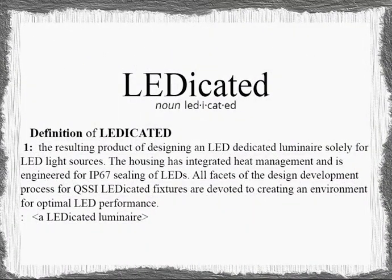The definition of ledicated: the resulting product of designing an LED dedicated luminaire solely for LED light sources. The housing has integrated heat management and is engineered for IP67 sealing of LEDs. All facets of the design development process for QSSI ledicated fixtures are devoted to creating an environment for optimal LED performance.